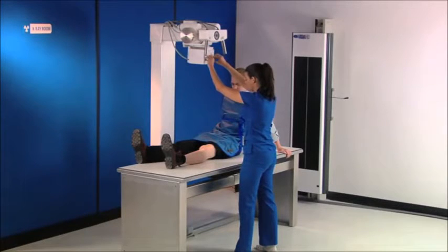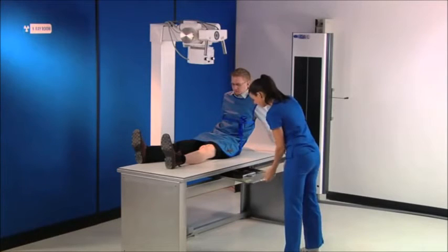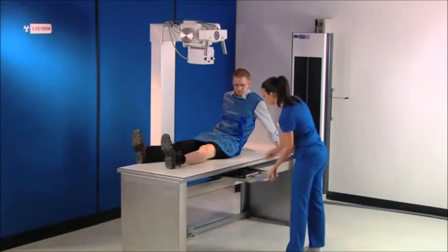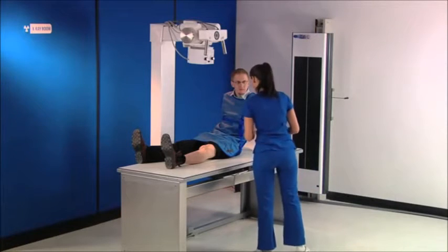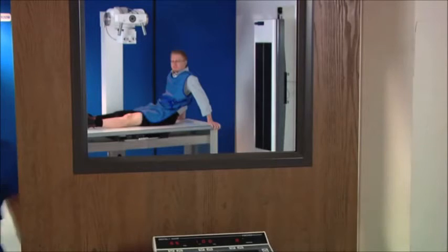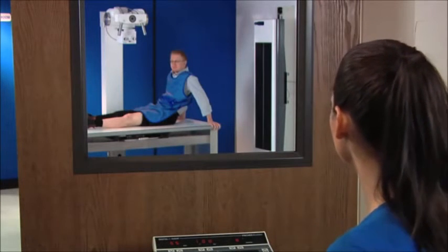One advantage of switching to digital with the ICR 3600 is uninterrupted workflow. You still take the x-ray of patients the same way using your existing equipment. Only with CR, you can acquire a digital image within seconds, increasing throughput and optimizing patient care.